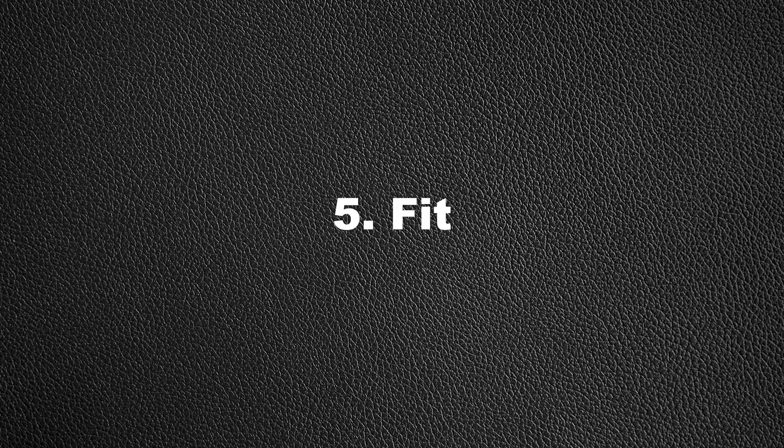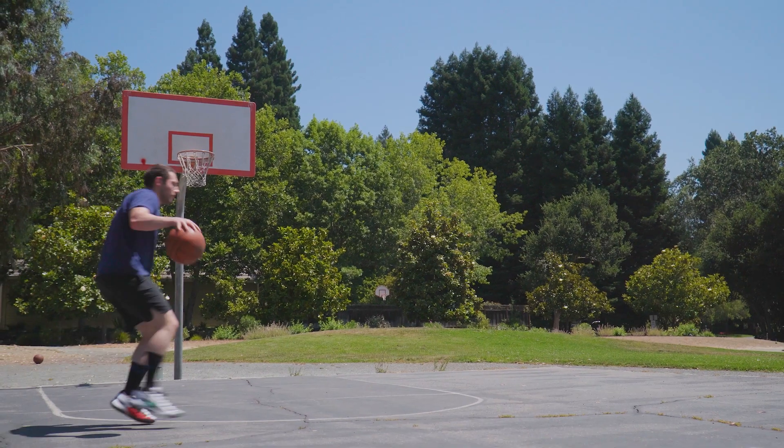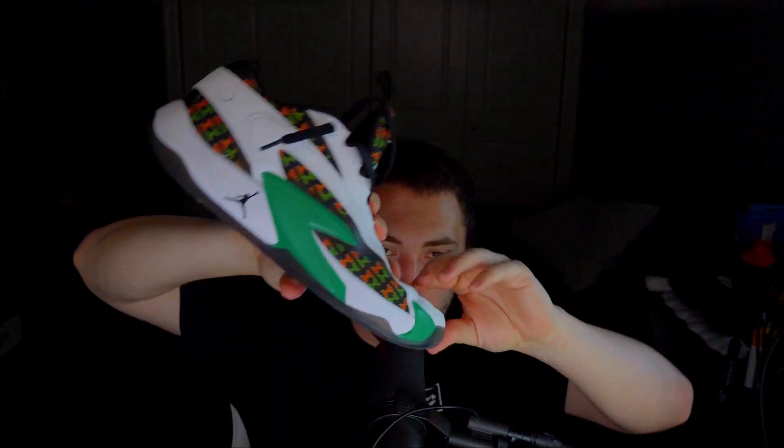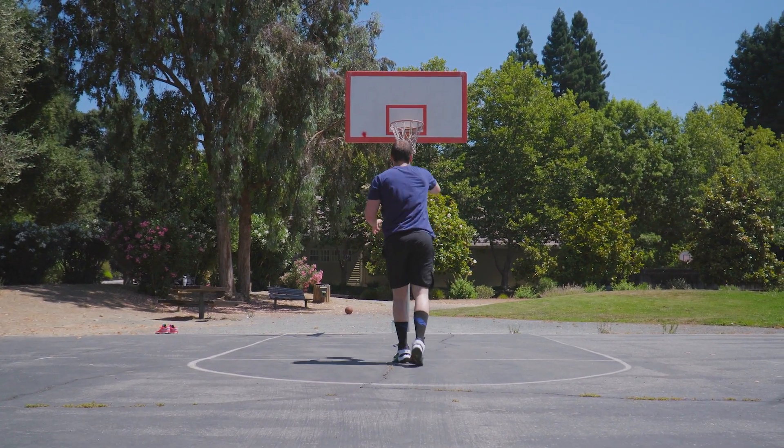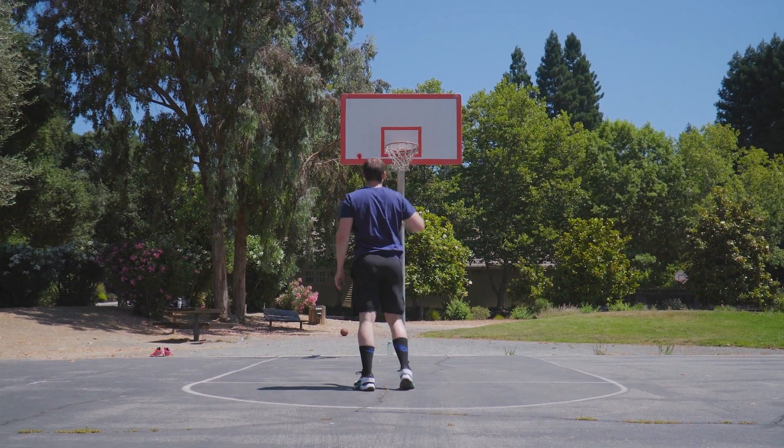Now moving into what I didn't like about the shoe — it's a fairly short list because I do like the Luka 2s a lot. One thing I did not like was the fit. The shoe does run ever so slightly long. A lot of reviewers said it was incredibly long, and I do not agree with that at all — it's just ever so slightly long, creating ever so slightly dead space in the toe. When on your tiptoes the shoe gets compressed, but this never created any issues for me. I experienced zero heel slippage and the shoe felt completely fine on foot.